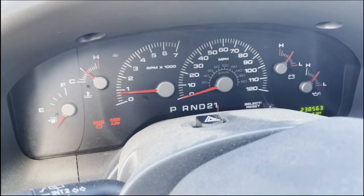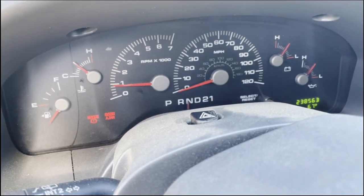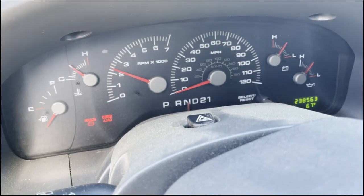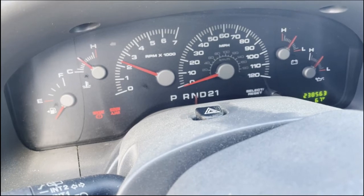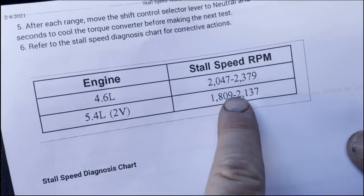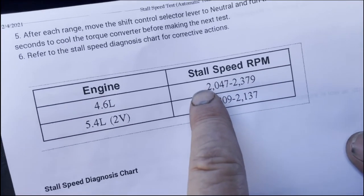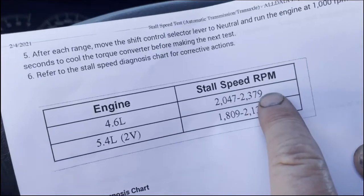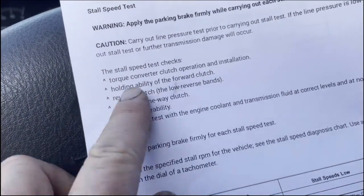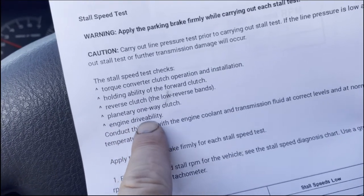I'm going to redo reverse too, because I didn't like how reverse was acting. Then back into neutral and rev it up. My stall test is actually performing okay. If you look at the spec — 2,047 to 2,379 RPM for the 4.6-liter — we're right there at the bottom. Even if it were like 1,800, we're still not having a problem because everything is holding. It's checking your torque converter clutch operation and installation, forward clutch, reverse clutch, low reverse bands, planetary one-way clutch, and engine drivability concerns.